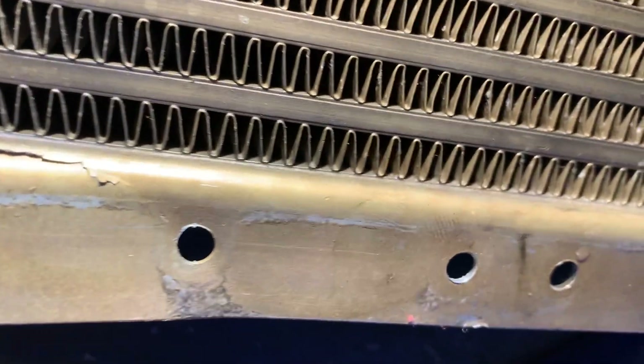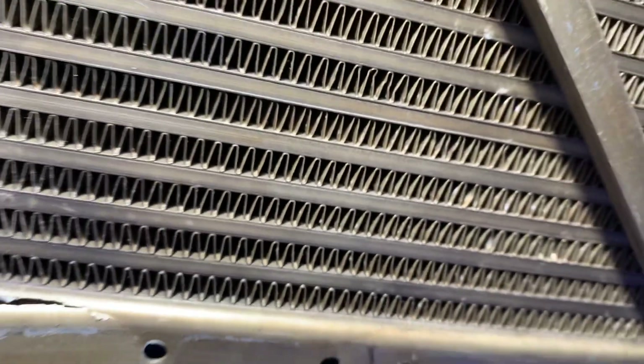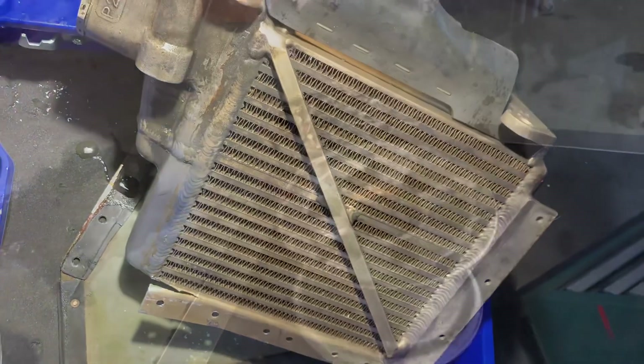It looks like it's going to go to that mounting hole, but it could go back and start to leak — you never know. With a cracked critical component like that, we're definitely going to take it off and replace it.